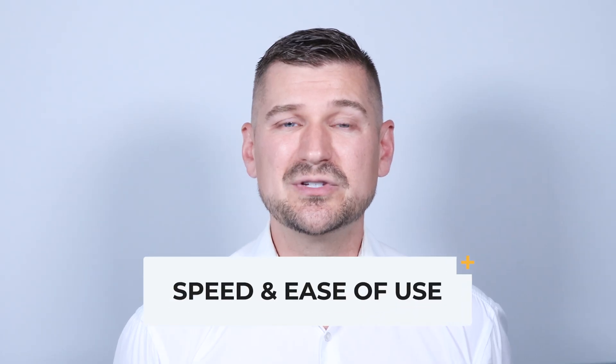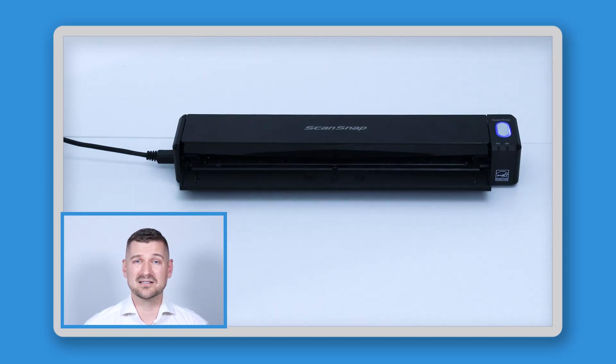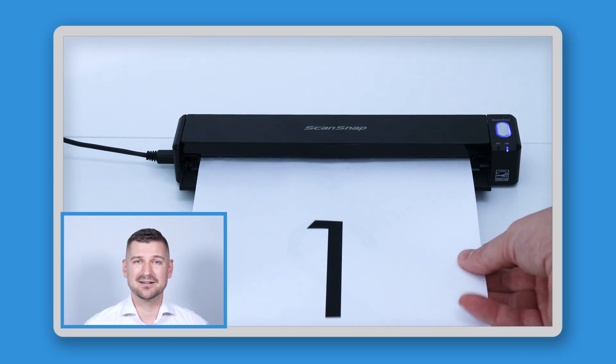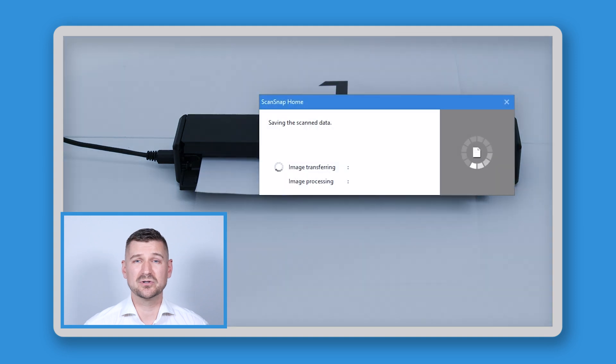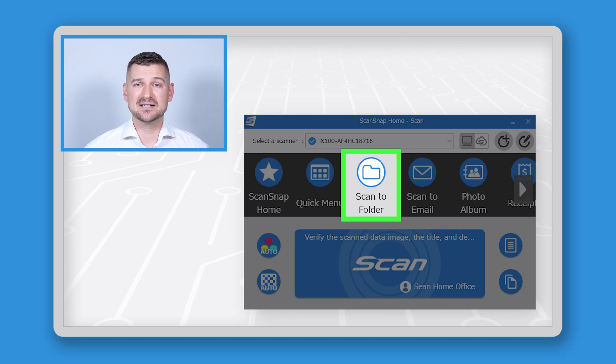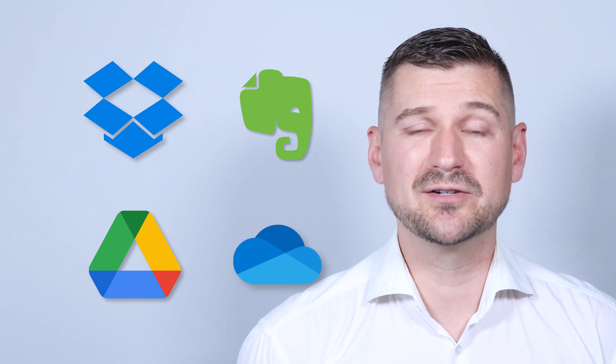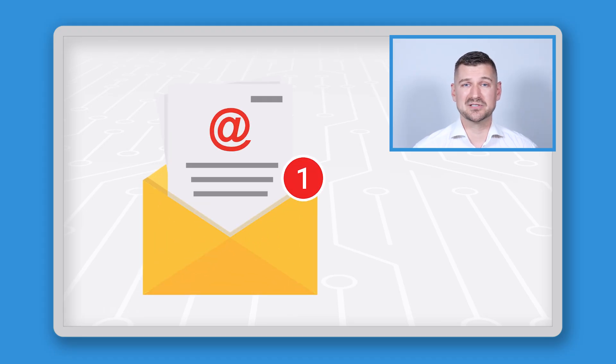Regarding speed and ease of use, using the iX100 is very simple. You just open the feed guide, wait to see the blue light, insert your document, press the start button, and then control your scan job using the ScanSnap Home app. Using the ScanSnap Home app, you can save your scans on your device or send them directly to cloud services like Dropbox, Evernote, Google Drive, and Microsoft OneDrive, or directly email them to somebody.